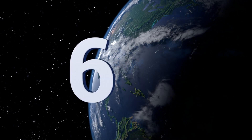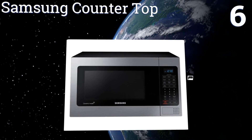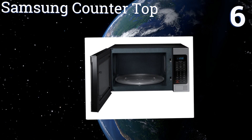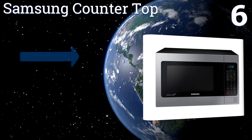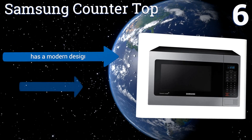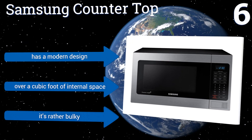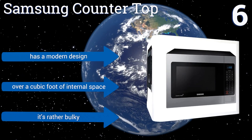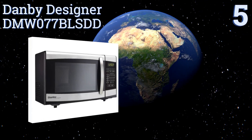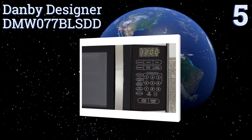Moving up our list at number six, the Samsung countertop microwave features a ceramic enamel interior that's both scratch-resistant and easy to clean. Its unique stoneware grilling element is also ideal for heating pizza, but the learning curve is a bit steep. It has a modern design and over a cubic foot of internal space, however it is rather bulky.